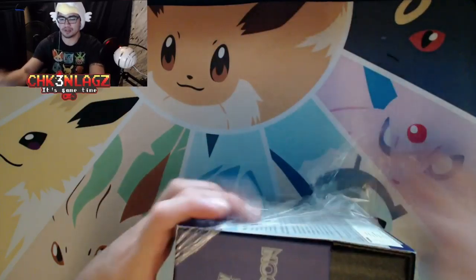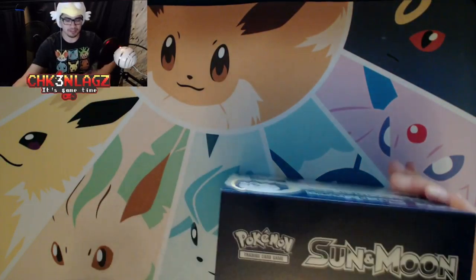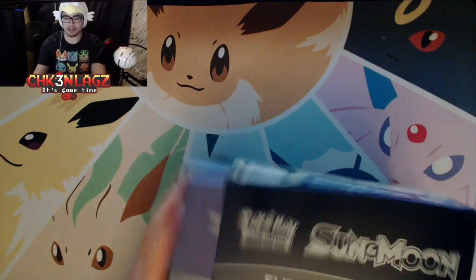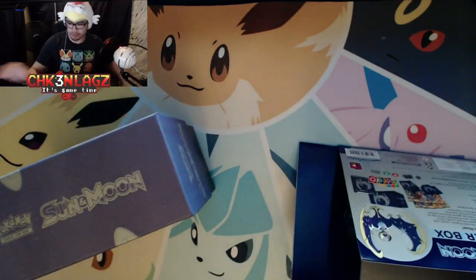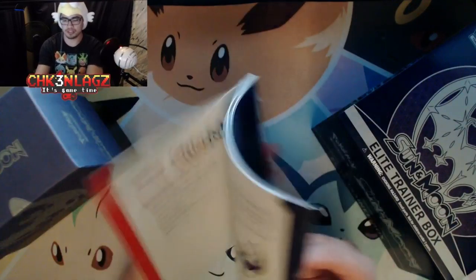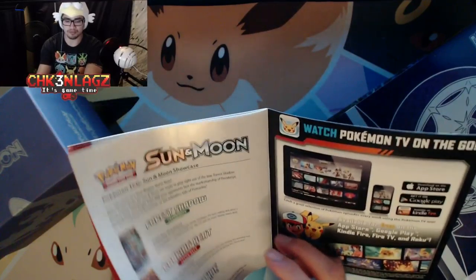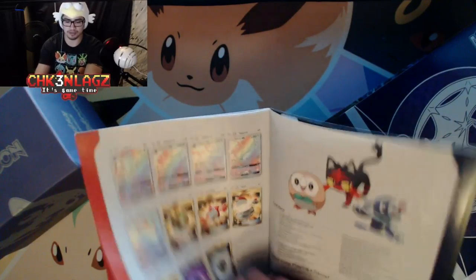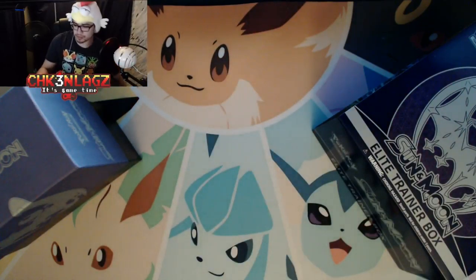I'm going to try and get through it faster. This is like my first time ever opening these, so that's kind of why I'm taking my time. Here's our little book — I still like to look through it, but it's the same as last time. I really want to get a full-art trainer, or at least a secret rare or even a hyper rare out of these boxes. That'd be so awesome.